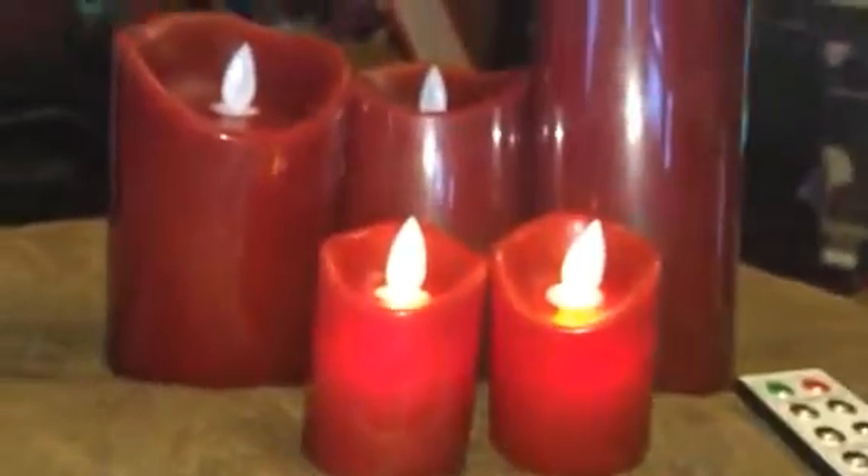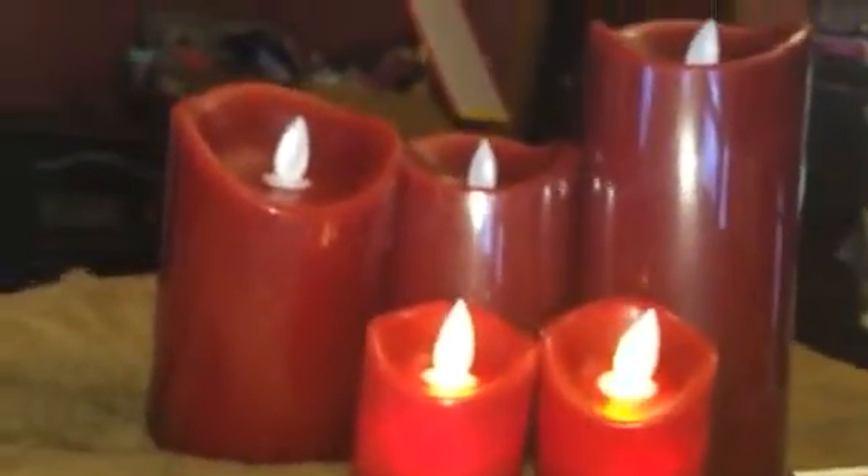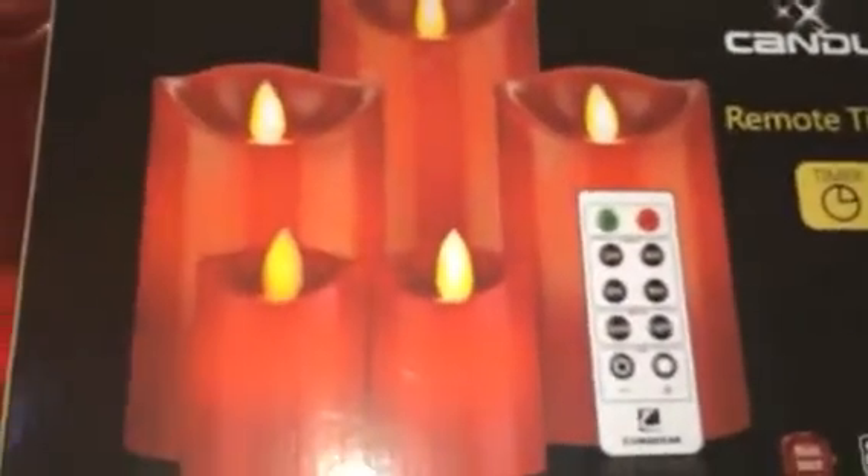Hey everybody, it's Bethany. Today I am reviewing this awesome little flickering candle set. This is from Commenser.